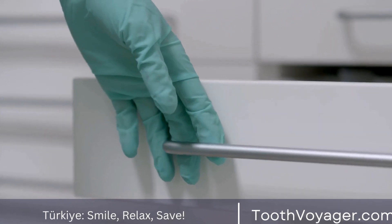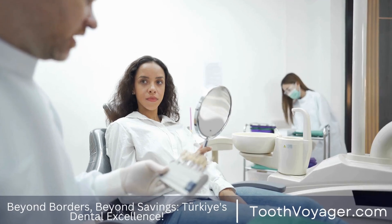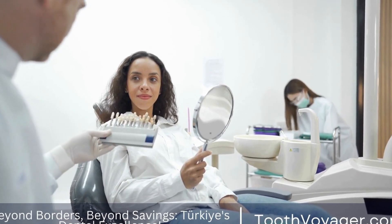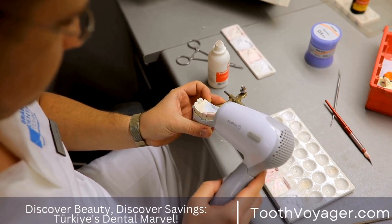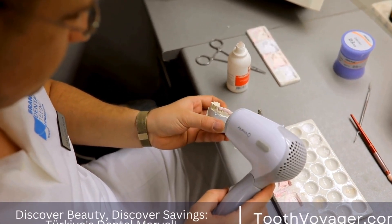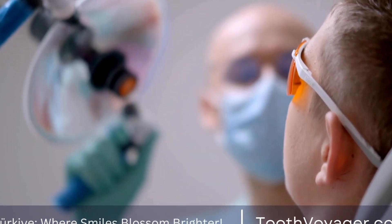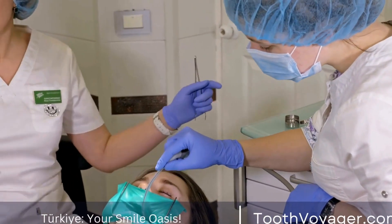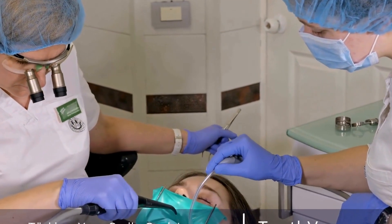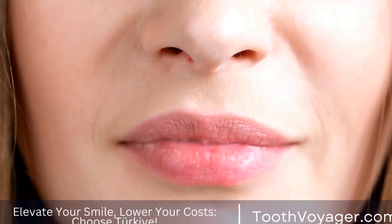After the permanent veneers have been completed, you will return to your dentist's office to get them placed. Your dentist will examine the fit and color to make sure they appear natural and match the existing teeth. If adjustments are required, they can be made at this point. When you and your dentist are both satisfied, the veneers will be permanently fixed to your teeth using specific dental cement and a curing light. Your dentist can make any final adjustments for comfort and polish the veneers to create a natural-looking shine.